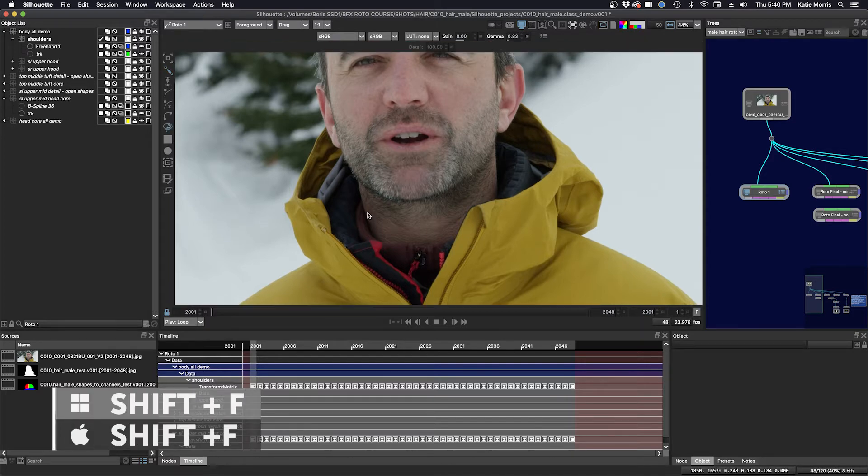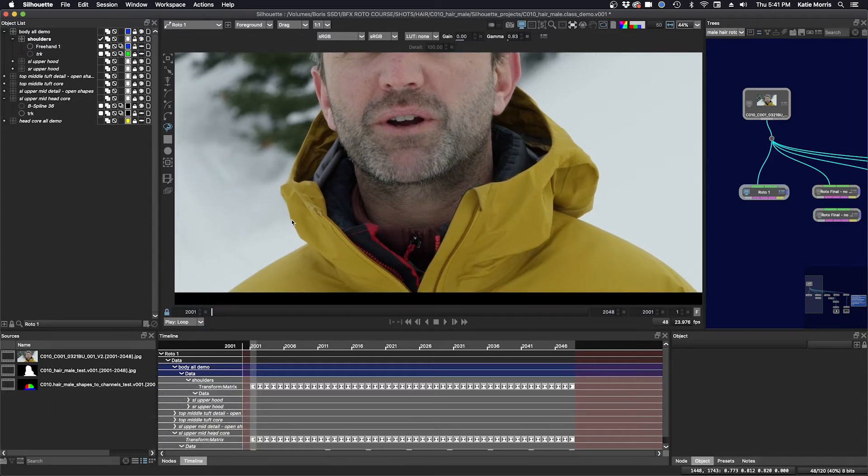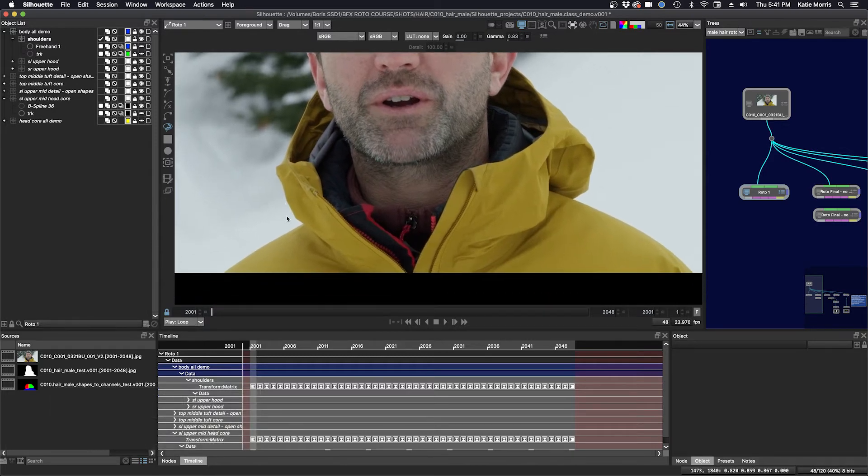I click Shift+F, or you can click this icon over here. I'm going to center my shoulders in the viewer a little bit more. I'm going to tap down with my pen, but I'm just going to hover over the edge and let the line draw itself. First, I'm going to make sure I'm in my shoulders layer.